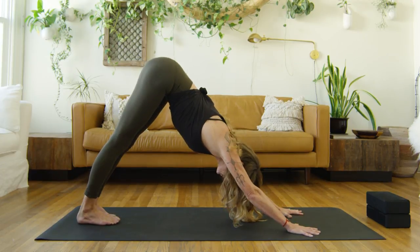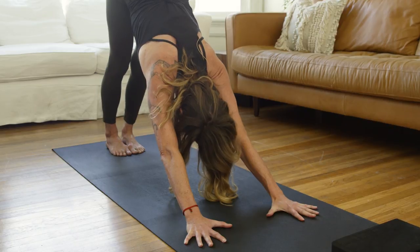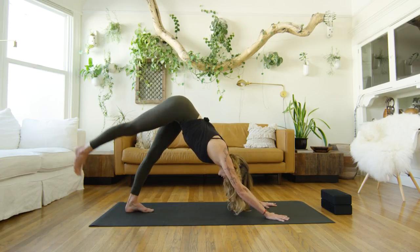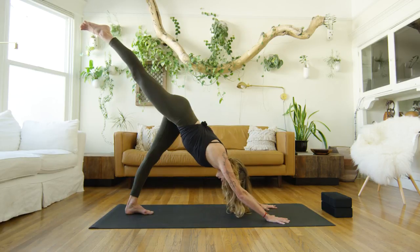So I call it a zipped-up dog. So with the legs together, big toes touching. I'll bring the right leg up to the sky, slowly coming up, feeling the power of that left leg, the grounded leg. Extend through that ankle.